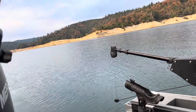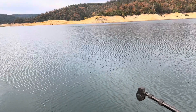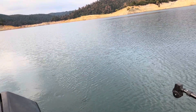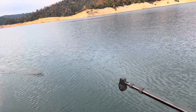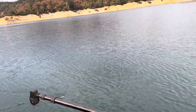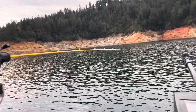Is he still on there? Yeah. Oh no, you're all tangled up. Yep. Well guys, I think we're about done.